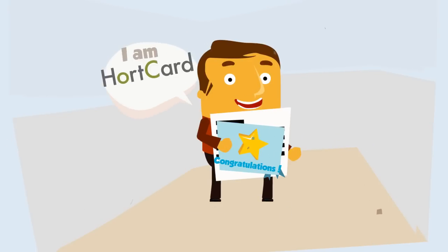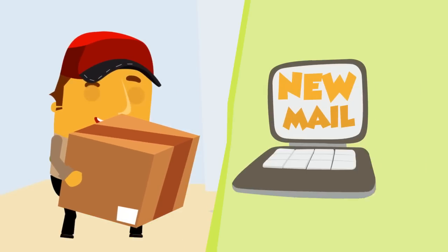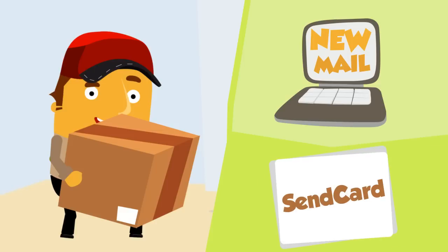They are now HortCard ready and ready for their first day's work. They can send their certificate or e-card to you either in person, via email, or via the send card function on our website. We recommend the send card function, of course.